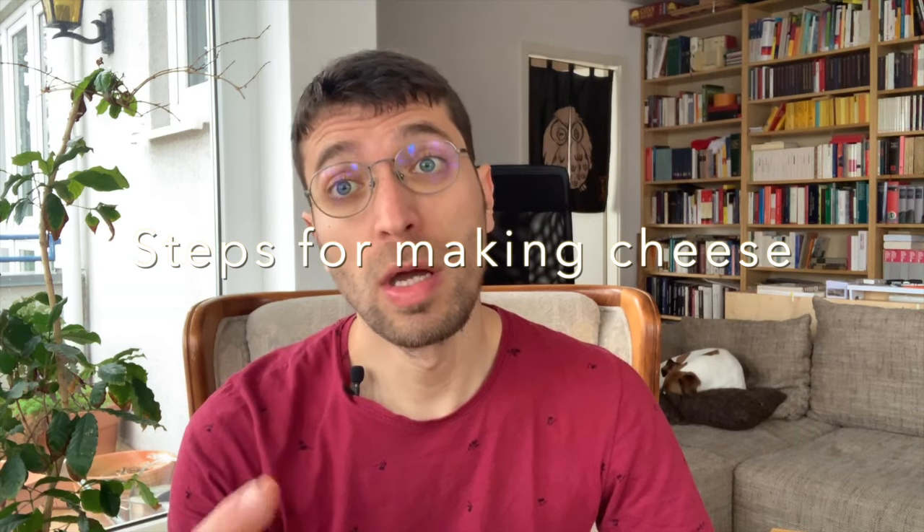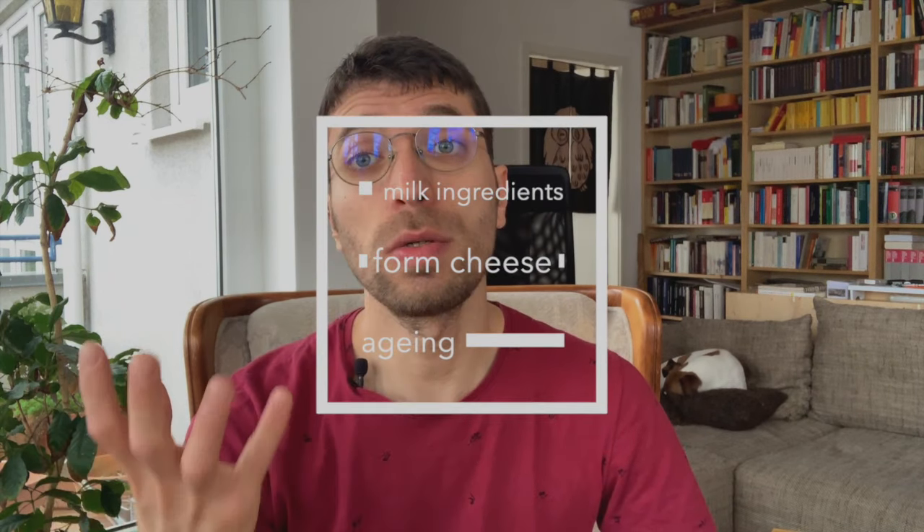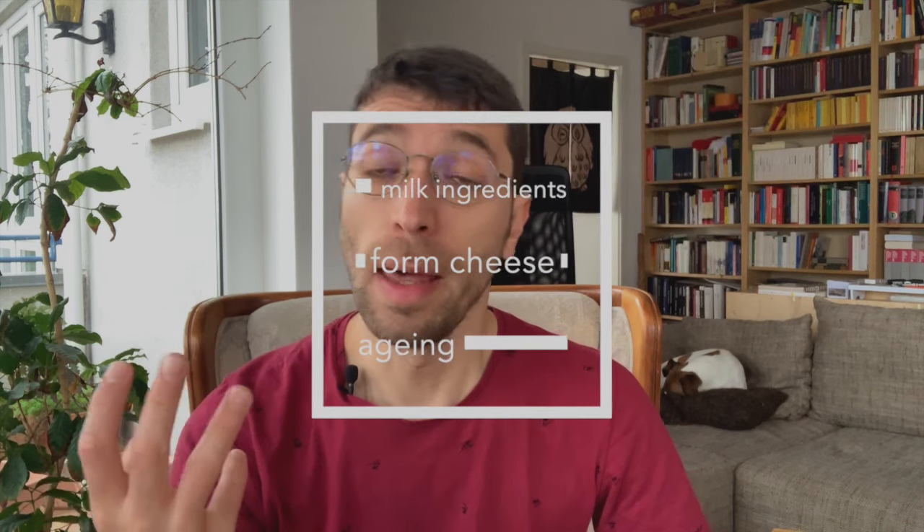Before we go into the equipment you need, let's think about the steps you need to do. The first one is to milk your ingredients. The second one is to form or curdle your cheese. And the third is to age your cheese.